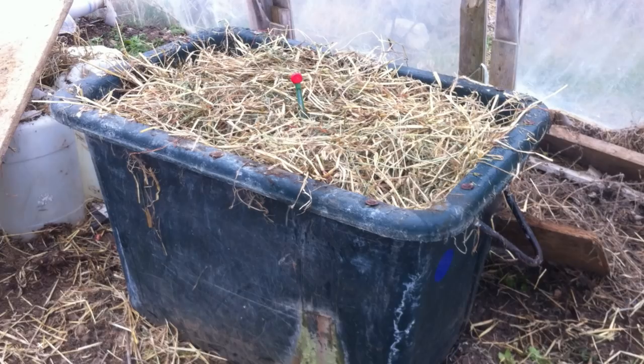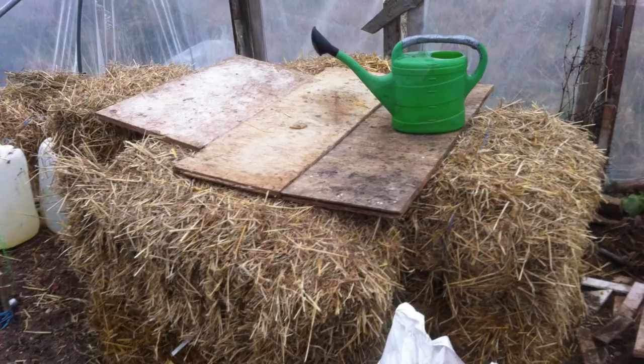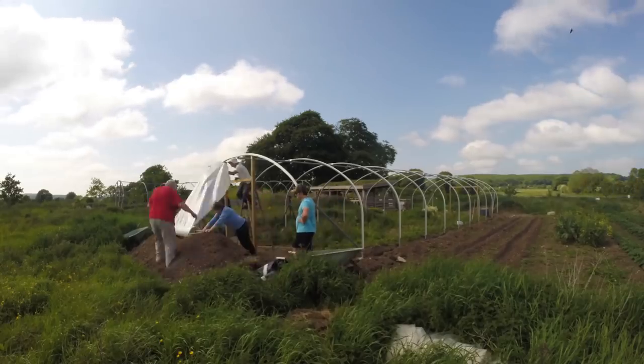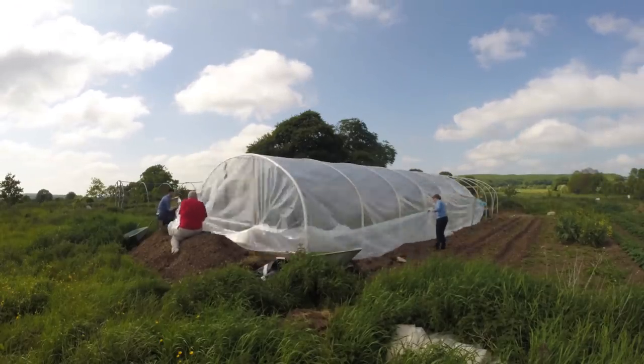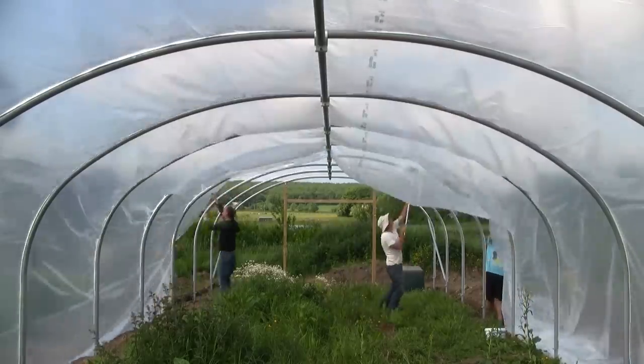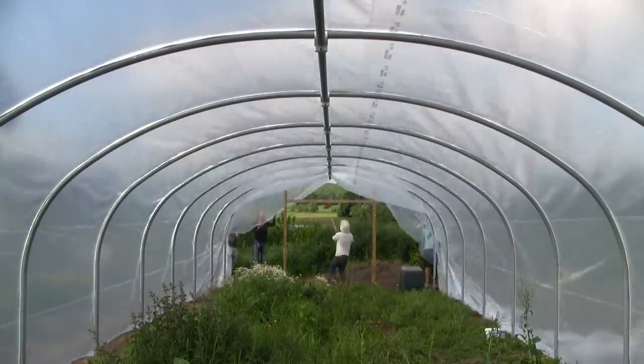A few years ago I tried the interesting technique of building a hot compost pile and placing the plants on top. It didn't really work out the first season that I tried it, and no doubt with some experimentation and a bit of trial and error, I could have been much more successful. But the following season I was planning to put up a second polytunnel, which was going to require a lot more propagation space, and I needed something more reliable and convenient, and I was uneasy about risking another trial with the hot composting method.